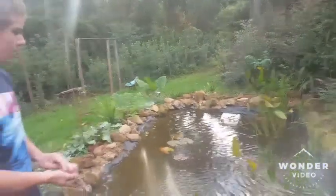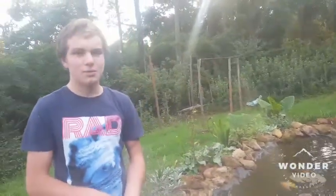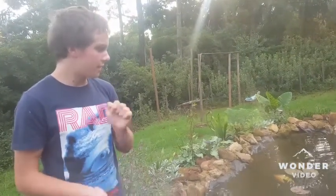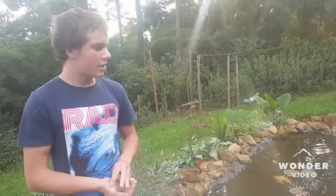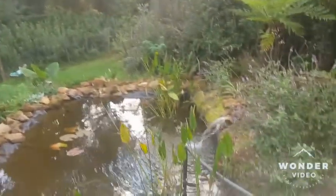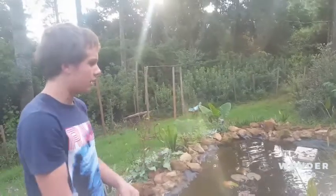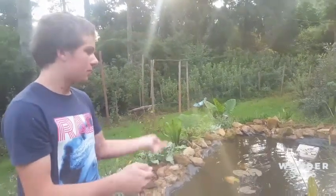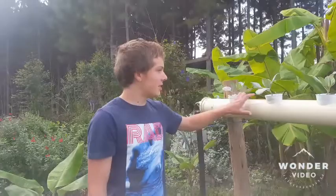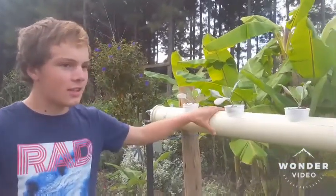I have a pump in here that pumps 400 meters an hour and it can pump up to five meters high. I also have an outlet pipe over there that takes water out, and I take water back in from my aquaponics system.